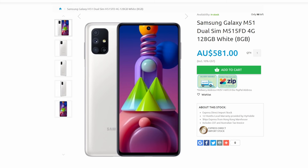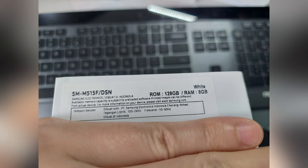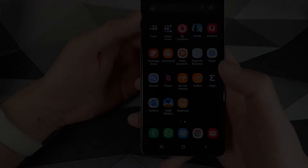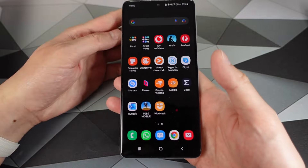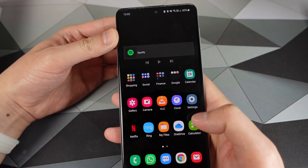I paid 583 AUD, which is equivalent to 420 US dollars for this phone from an Australian online retailer, but the phone was sent from Hong Kong, which is very typical behavior. Interestingly, the phone is an Indonesian model. The M51 was not a global release and was not released here, but for most people you should be able to buy one imported from an online retailer in your country.